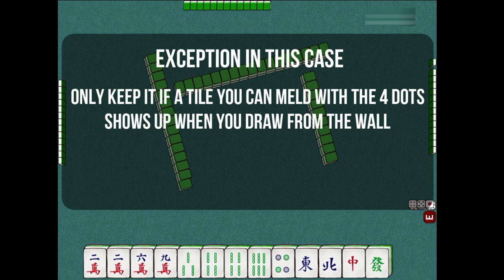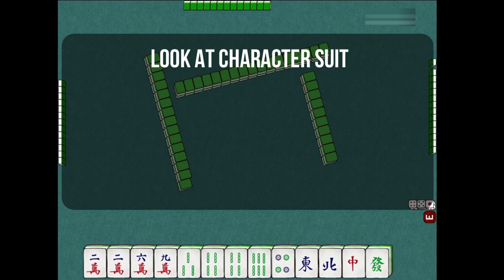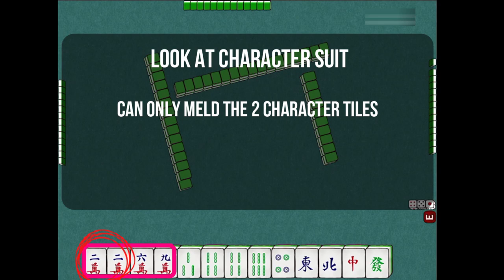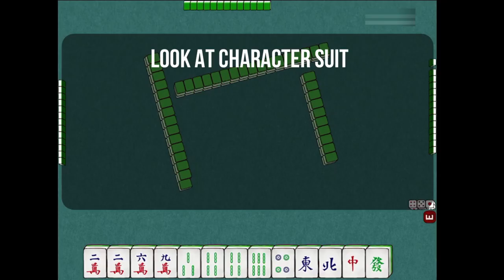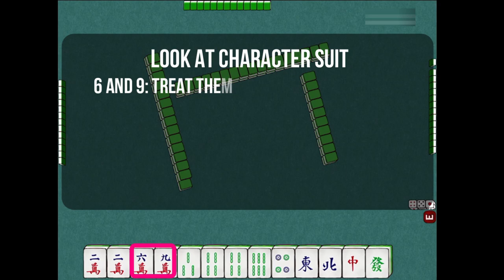Next, let's look at the character suit selection on the far left. Out of these character tiles in our current hand, we can only potentially make one meld. For now, we may be able to make a pong hand out of the pair of 2-character tiles. But what about the 6 and 9? At the current state, you can treat them like the 4-dots, because you cannot make anything out of those tiles yet.